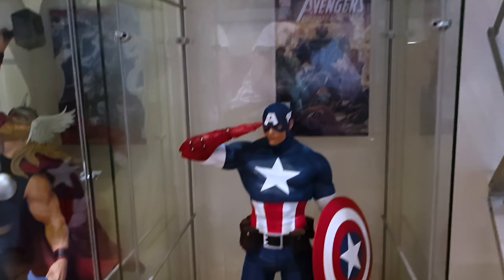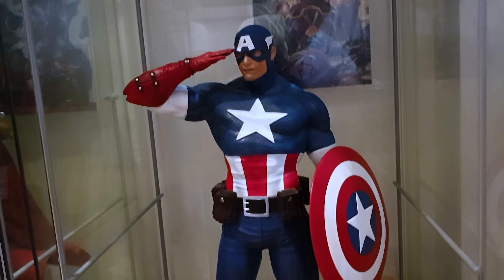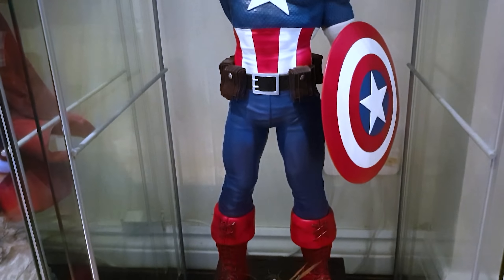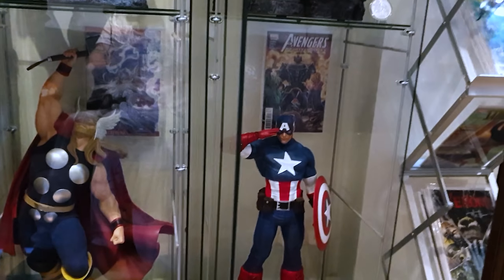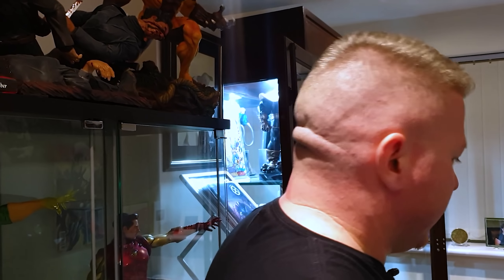Then there's the Sentinel of Liberty Captain America. That piece has been moved around a couple of times in this display. It was between him and Vision for the top left spot, but I had to put Vision up there for presence and color. It's a more simple, museum-esque piece, but you can pick it up quite cheap now - around four or five hundred quid - and it's worth every penny. It's 25 to 26 inches tall with a fantastic museum-like base featuring war imagery, three head sculpts, and two shields.